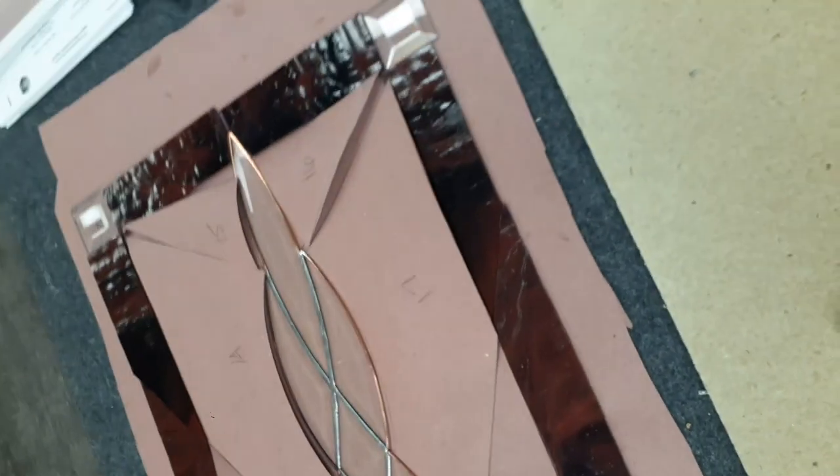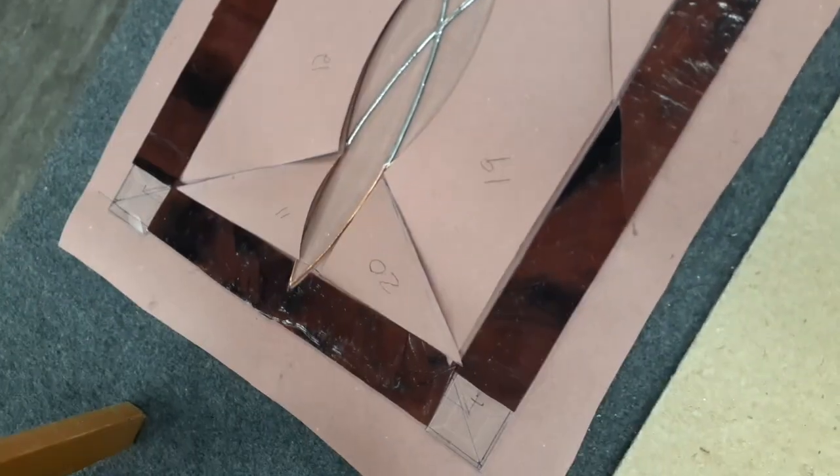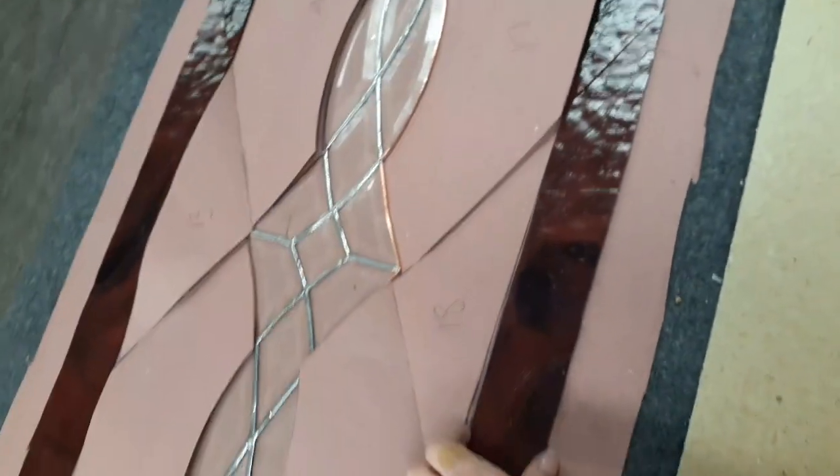Here are the border pieces cut out. As you can see, the inside bevel is sticking out into that border piece about one inch, and then there's one inch outside of that. Now I'm going to move on to the next bevel.